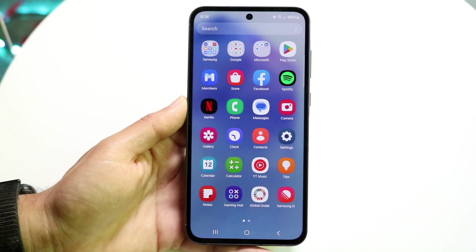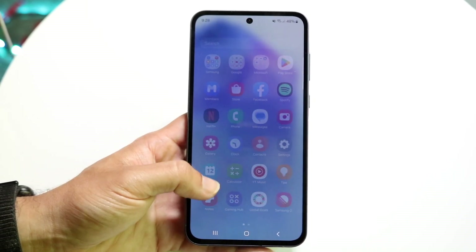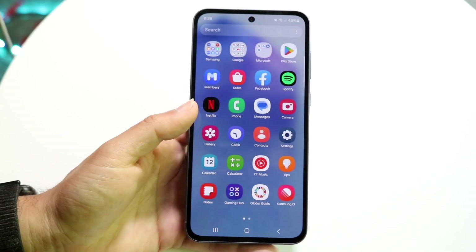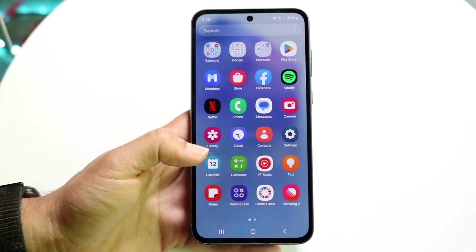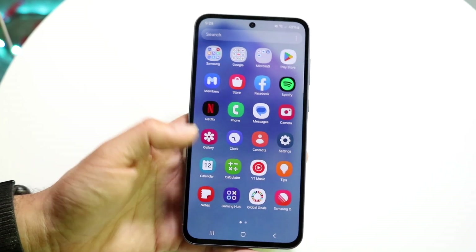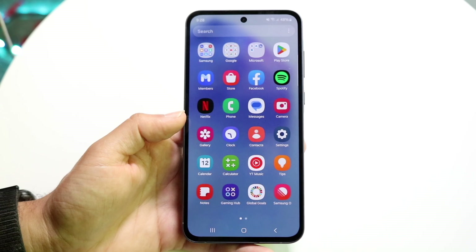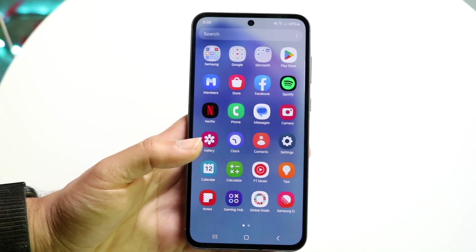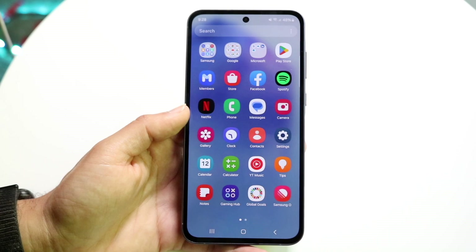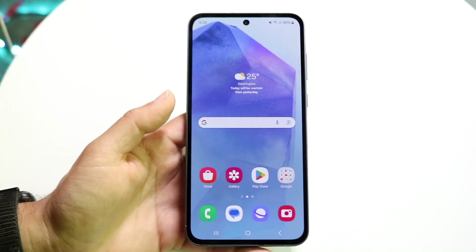Swiping up from the home screen brings up your application library — all the apps installed on your Android phone. Every app you download will appear here, even if it's not on your main home screen panels. This is a great way to get access to all your applications.